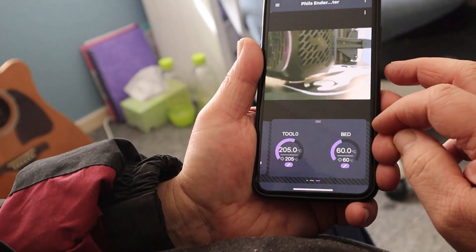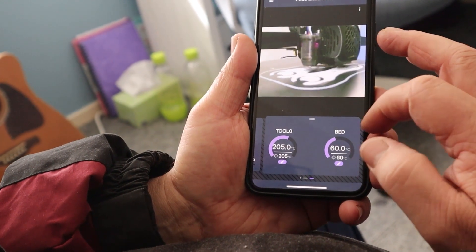I can keep an eye on the temperatures, making sure the hot end and the bed temperatures are nice and even.